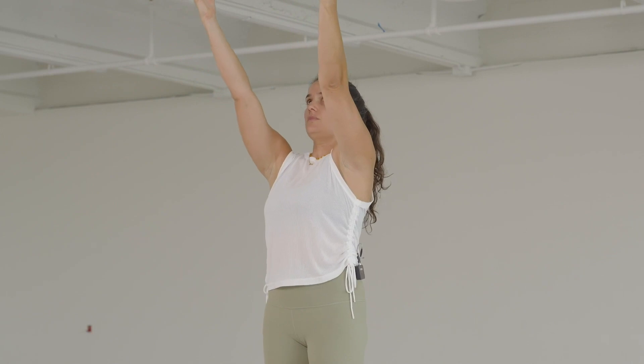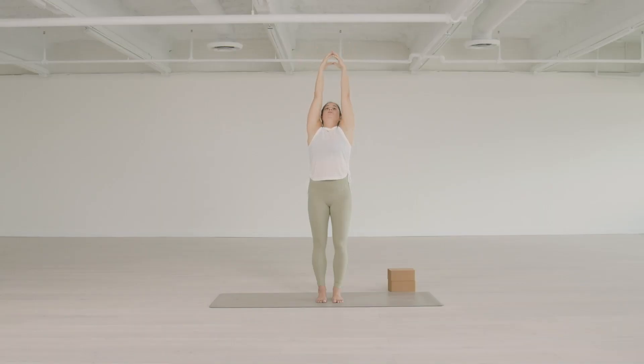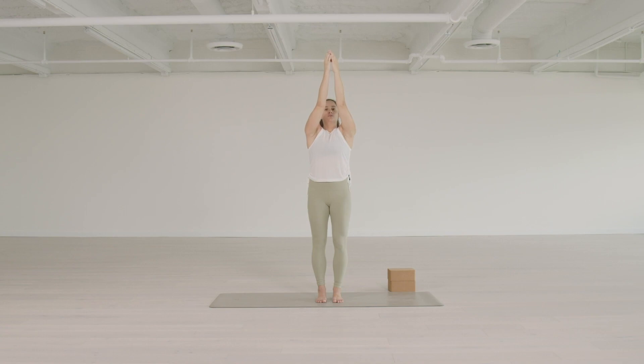Allow the movement of pressing down to initiate the inhale and then initiate the arms moving up. Reach through the pinkies — notice how that encourages activation of the serratus. Keep reaching the pinkies forward as you move up, creating space through the shoulder joints, and keep coming all the way up. As the arms come overhead, don't bring them all the way up over your head because then to look up you'd crank the neck. Bring the arms a little bit in front instead.